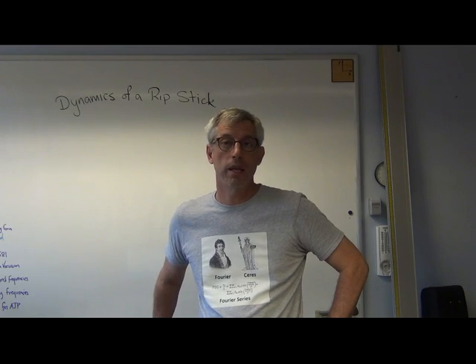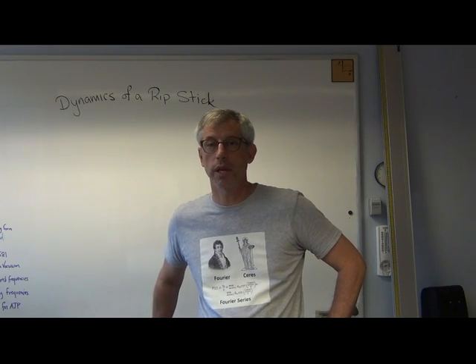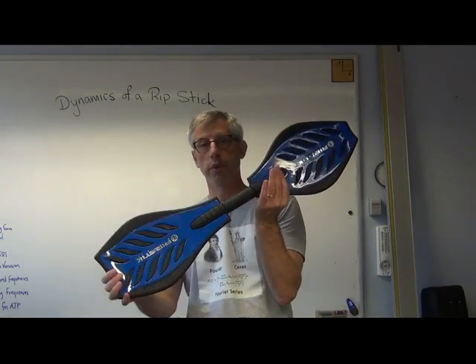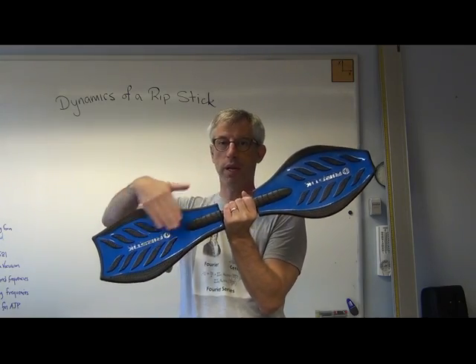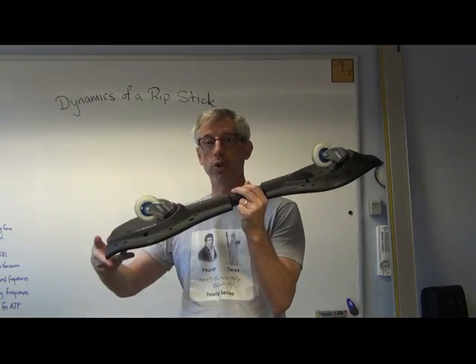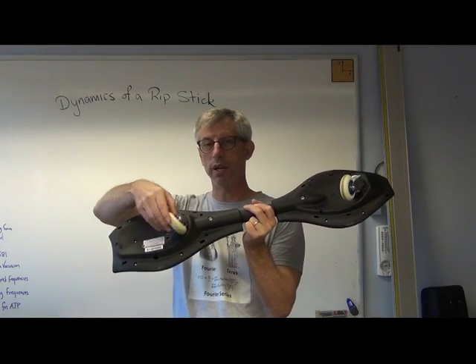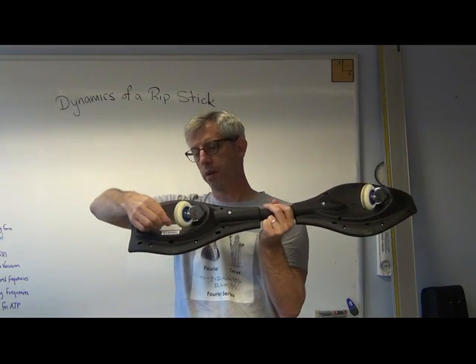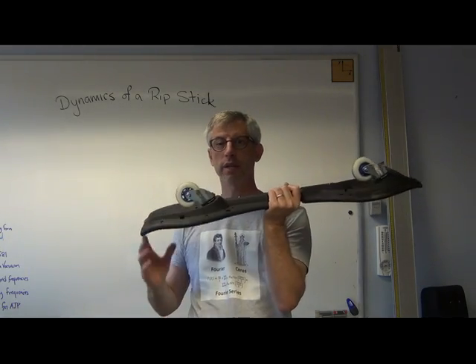I thought I'd talk about ripsticks. Now, if you are one of the three people on earth who doesn't know what a ripstick is, I've got one right here. This is my ripstick. It's blue — I like blue. It's got two places to put your feet, here and here. It's got two wheels, not four like a skateboard. The wheels are on casters, so the wheels can go 360 degrees about this axis, and it can go 360 degrees about this axis.